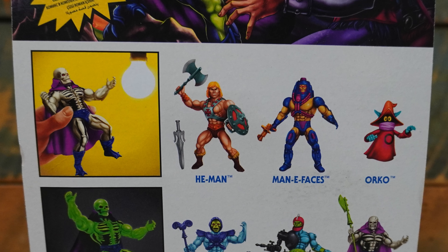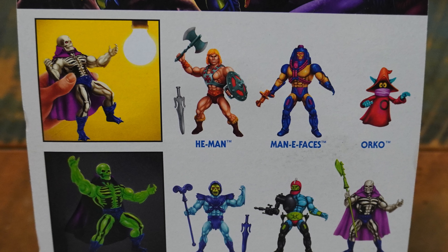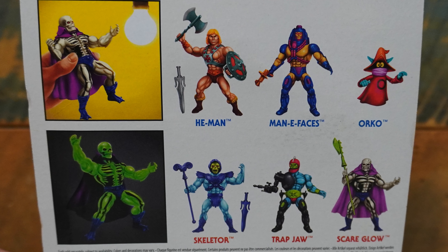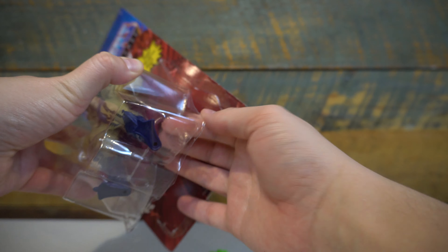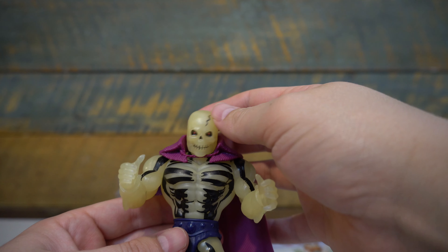Looking at the packaging for this Scareglow figure, it matches a lot of what we've seen already in this line. But being that this is a European card variant, a lot of the text has been removed to allow for multiple languages to show up on the packaging, as we learned at this year's PowerCon.